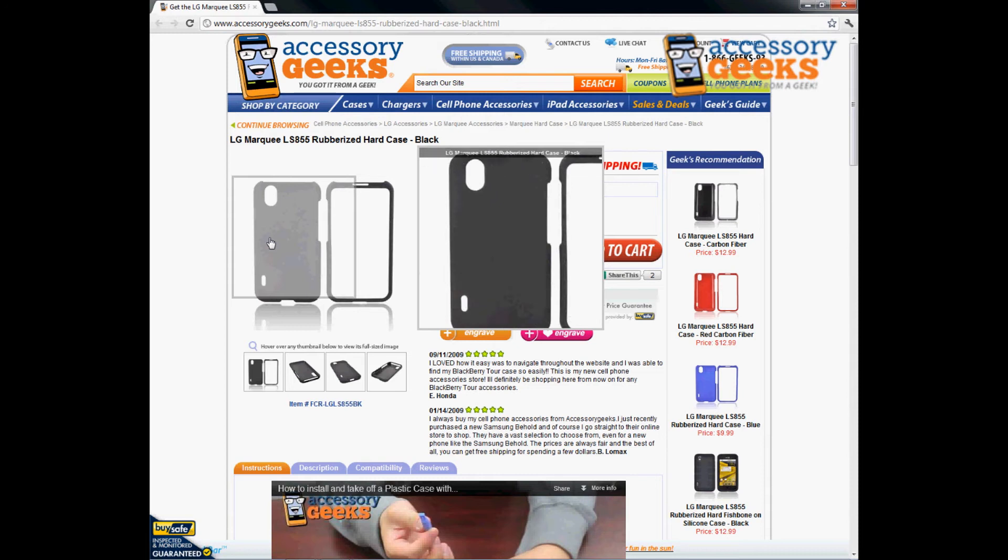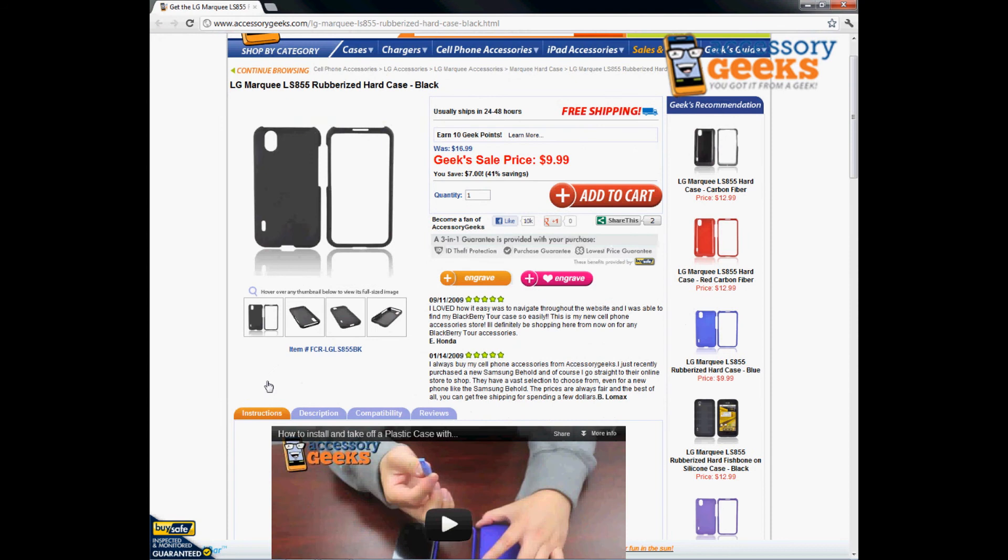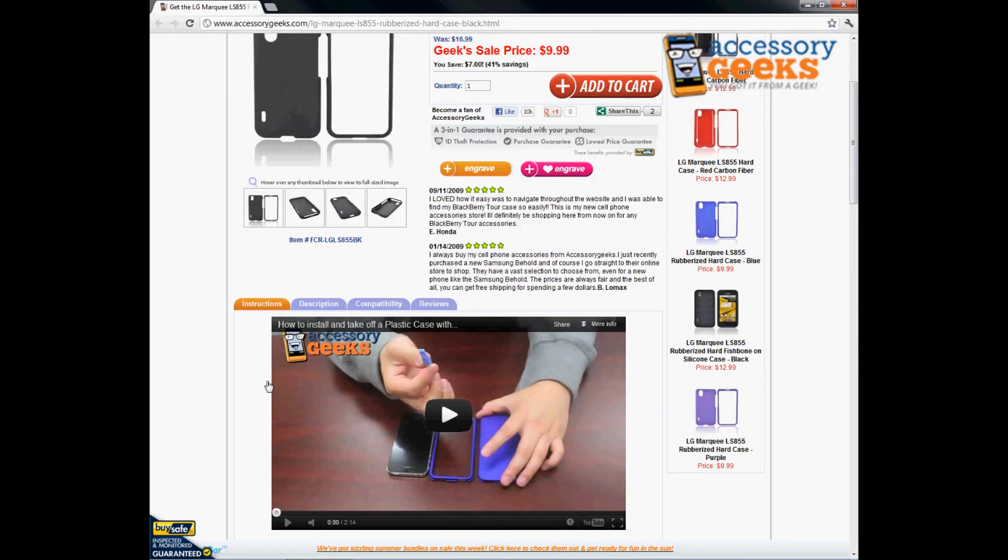This is actually a two-piece case — front and back cover — and it's really easy to use. You just put your phone in and snap it together in place, and you're good to go. You don't need any tools to install it, but I would recommend purchasing a pry tool if you're trying to remove the case. We do have a video on how to install and remove a plastic case using the pry tool.